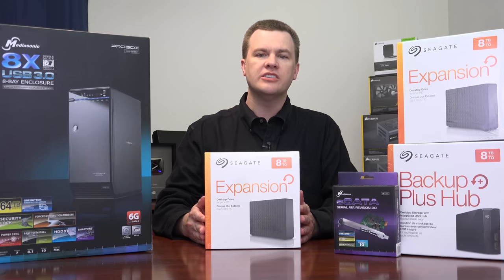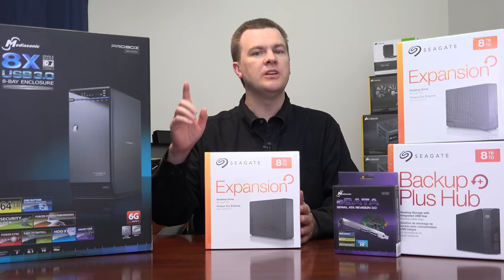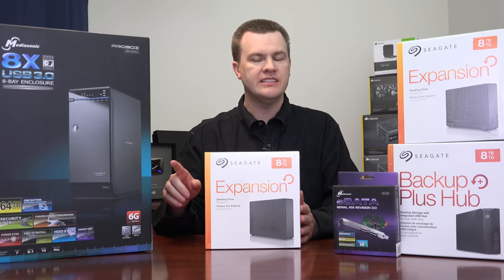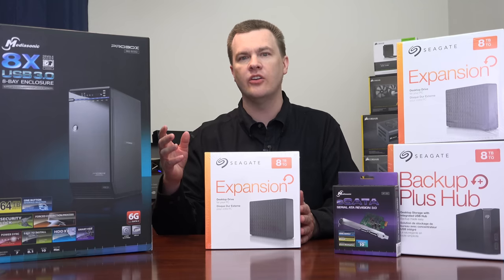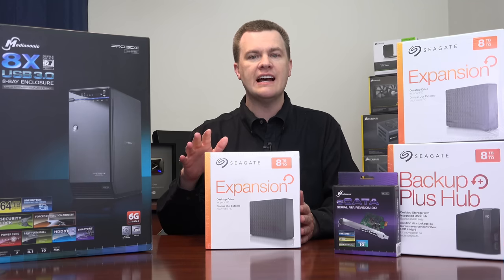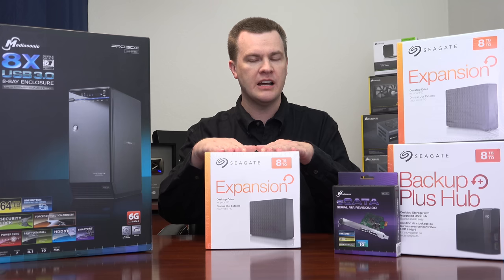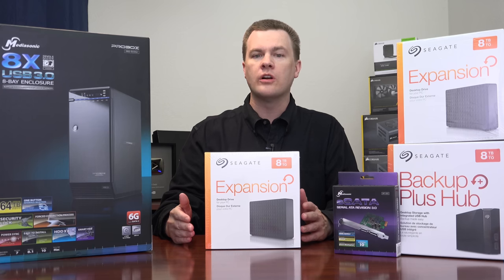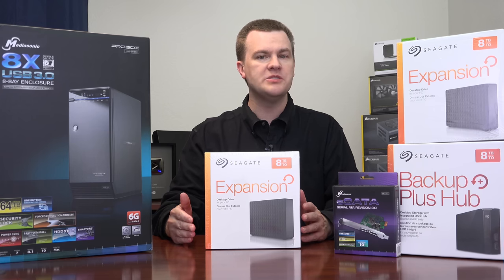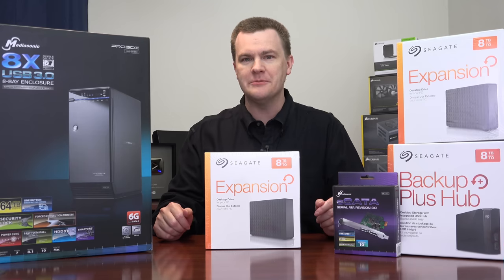Another issue to consider is performance. Two of these external enclosures plugged into external serial ATA are going to have very low CPU utilization when accessing all those drives. Trying to access software RAID on 16 external USB 3 drives, the CPU overhead would be terrible. Furthermore, there is in fact a limit to how many USB devices you can plug into your computer. It's fairly generous, but I found that limit.